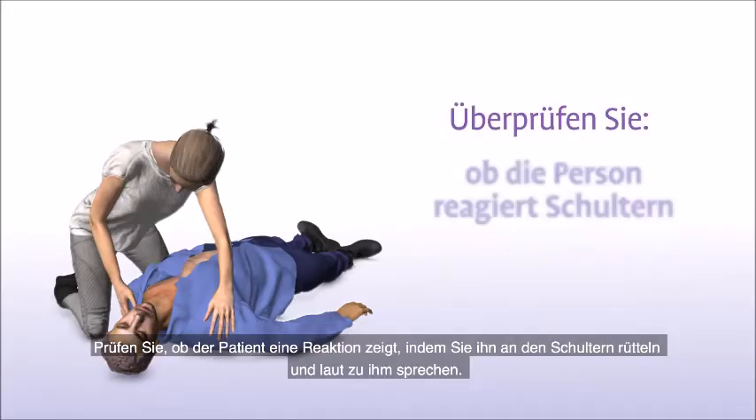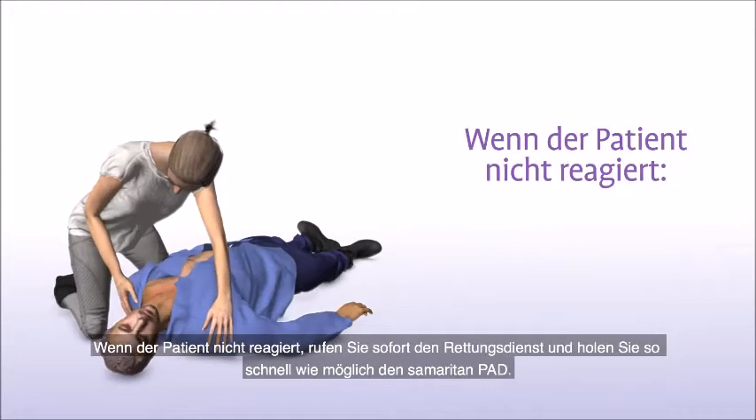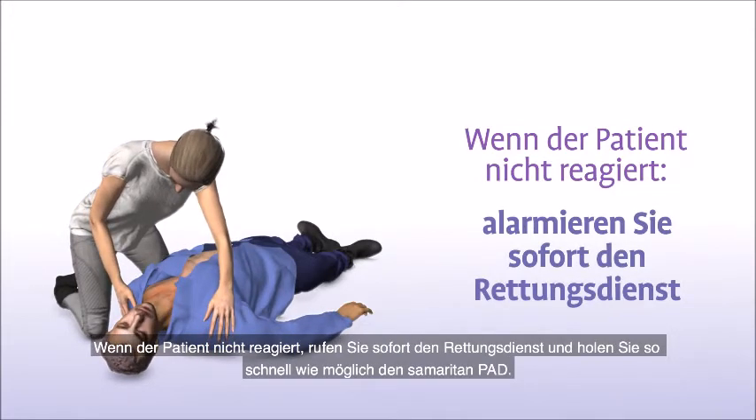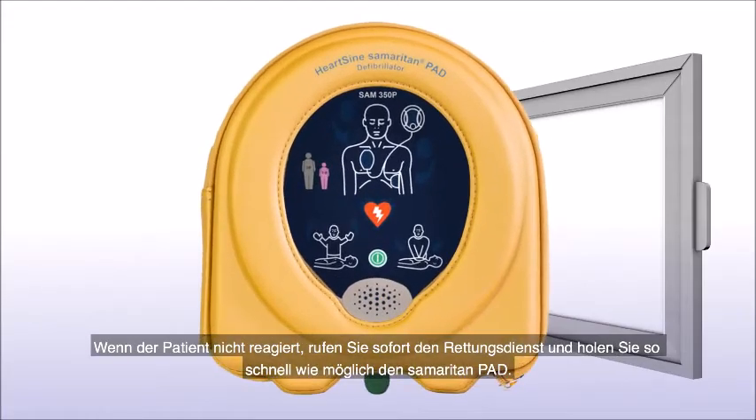Check for a response by shaking the victim by the shoulders and talking loudly to the victim. If the patient is unresponsive, immediately call for medical assistance and get the Samaritan PAD as quickly as possible.